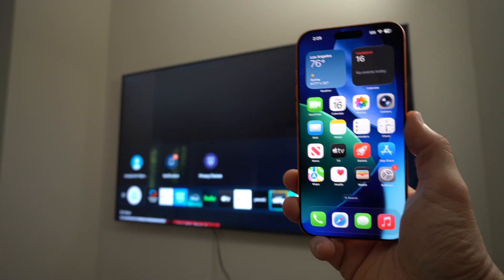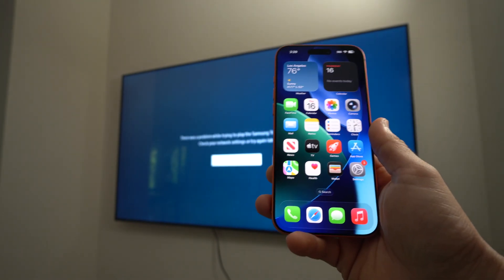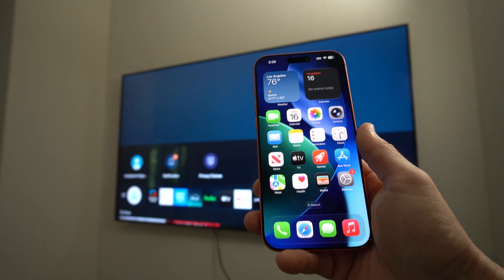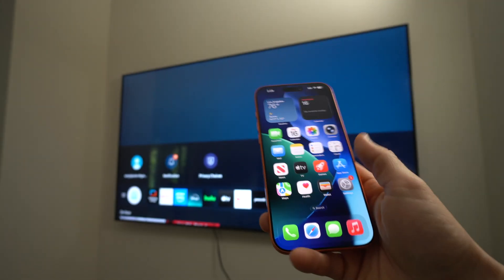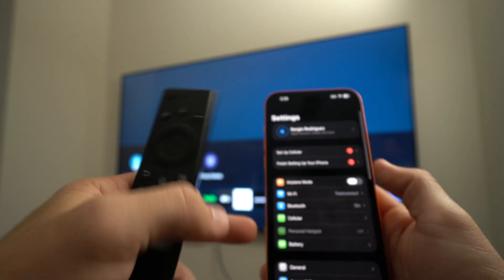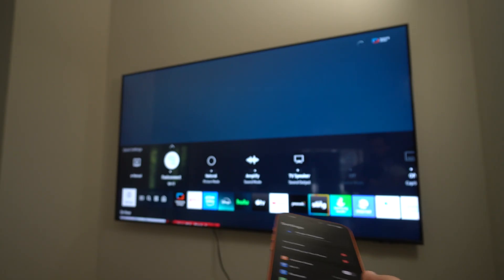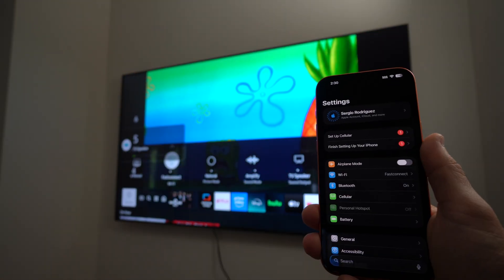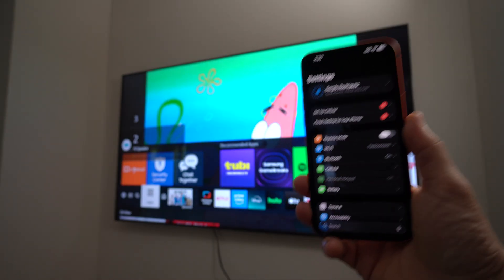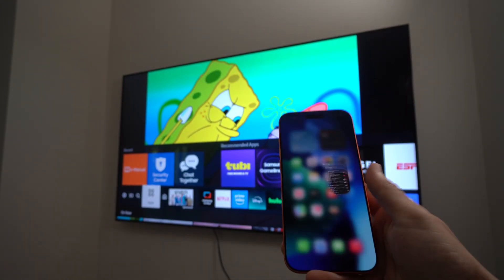The first thing you're going to want to do is make sure that you are connected on the same Wi-Fi network on your iPhone and on your TV. Go into the Wi-Fi settings and confirm you're on the same network. Once the TV is connected to the same Wi-Fi network as the iPhone, you're ready to go.